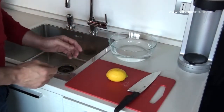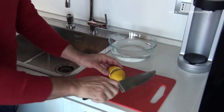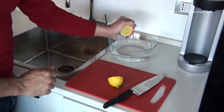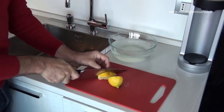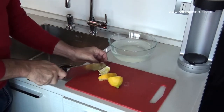We start by putting water in a glass bowl, cut the lemon and squeeze it into the water to make it acidic. Then cut the lemon into small pieces and leave it in the water to continue infusing its juice.